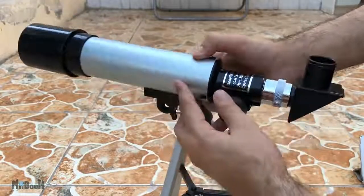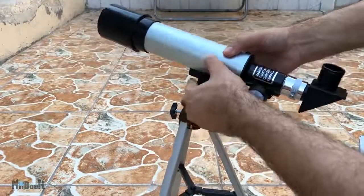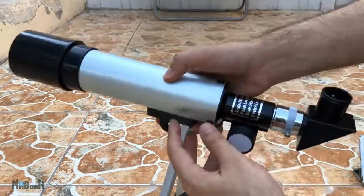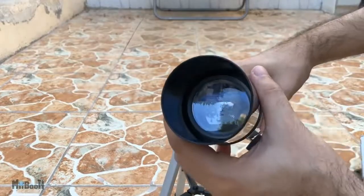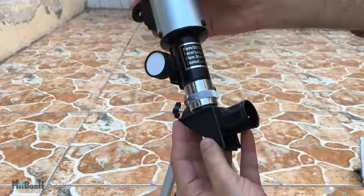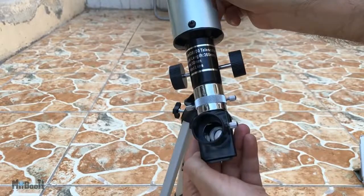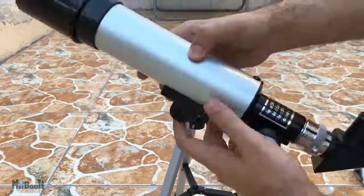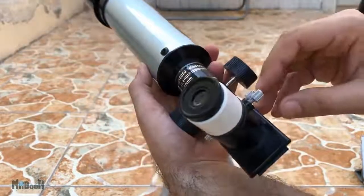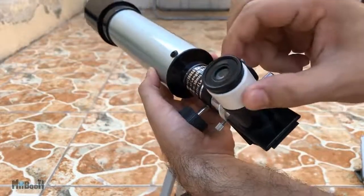If you're new to telescopes, let me give you a brief intro. The main body of the telescope usually has a lens or a mirror or both, like this one. There is an objective lens in the front and a mirror inside. It uses these mirrors and lens to gather light from an object to form an image, and then the eyepiece will magnify it so you can observe details in the image.